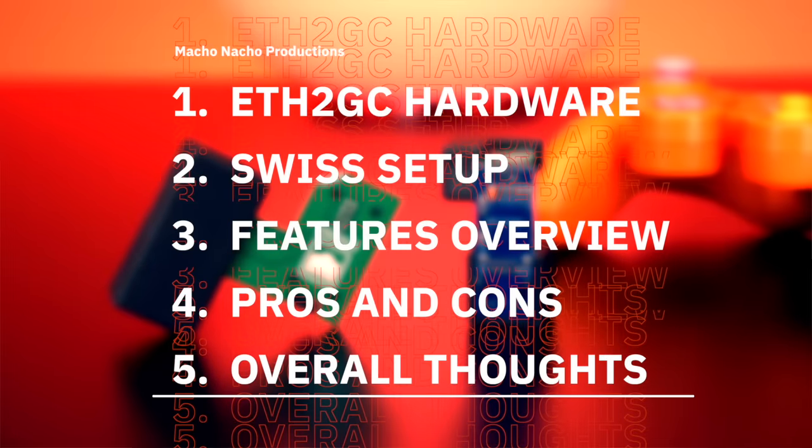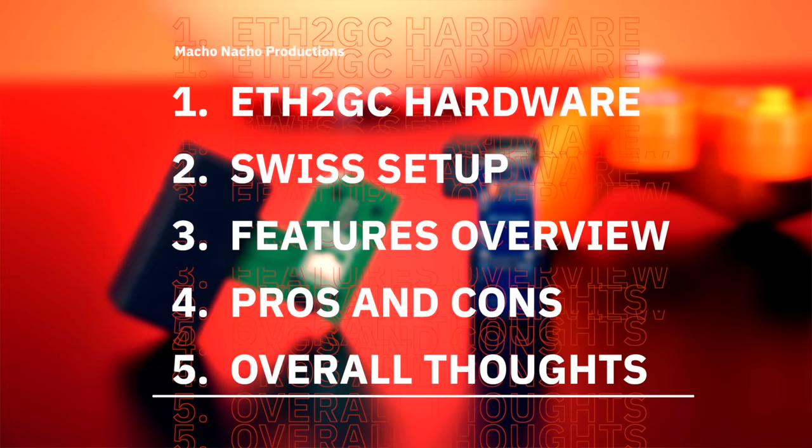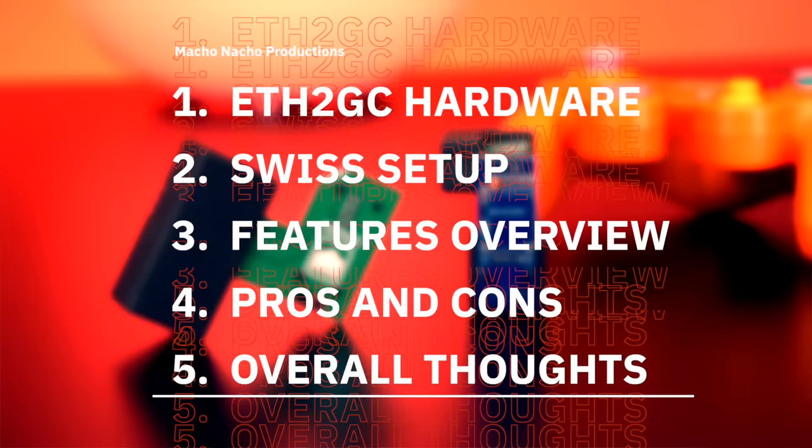In this video, I'm going to talk about the hardware used for this project, how to set up Swiss to enable broadband adapter emulation, go over all of its features, review the pros and cons, and of course provide my overall thoughts.